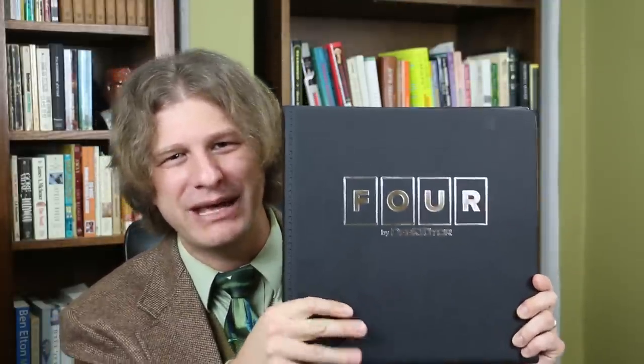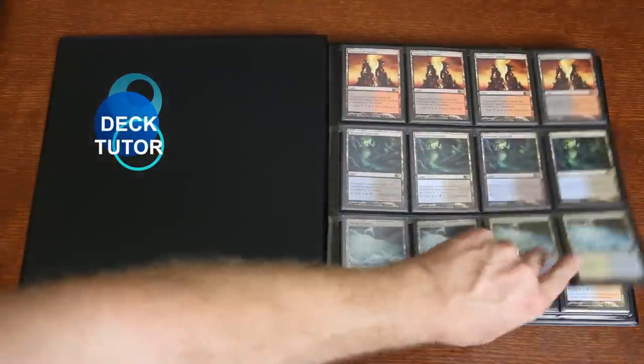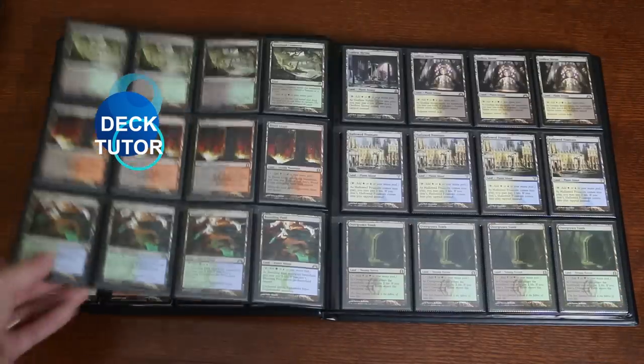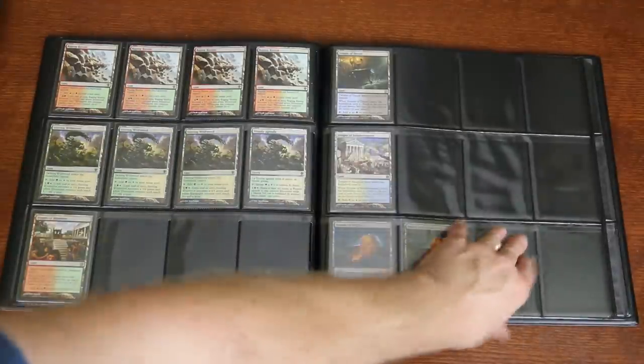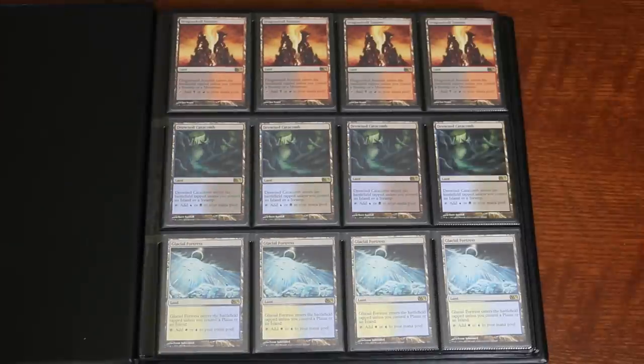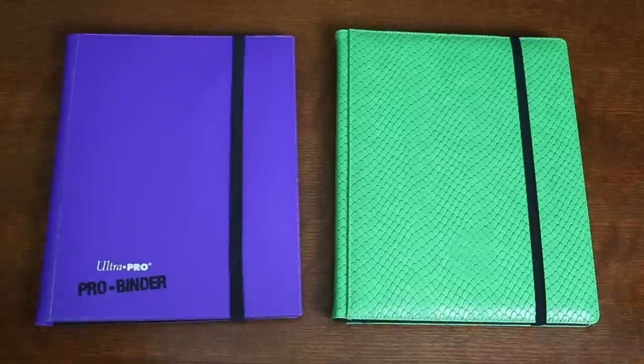Luckily, Magic the Gathering players who long for four column rows need look no further than the aptly named Four Portfolio by DeckTutor. This is it, ladies and gentlemen — the portfolio we have been waiting for. Because it has four columns in each row. Industrious German engineering has created a near perfect binder for Magic the Gathering players. Solid, well crafted, and there is something very satisfying and logical about having a four column page. You can view your collection in a much more orderly way, and it's a great way to see when you need more cards to complete a playset. The Four has 480 pockets for cards, compared to the 360 pockets in the Ultra Pro, the Legion, and even the Monster 9-pocket portfolios.